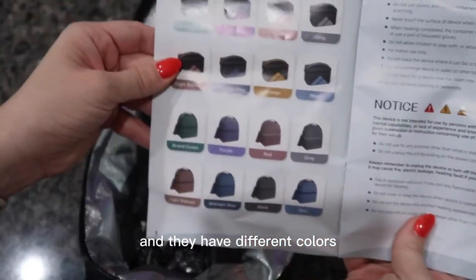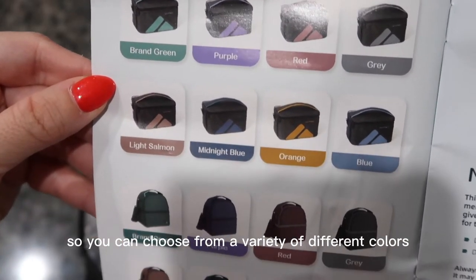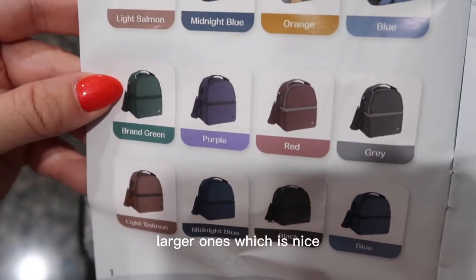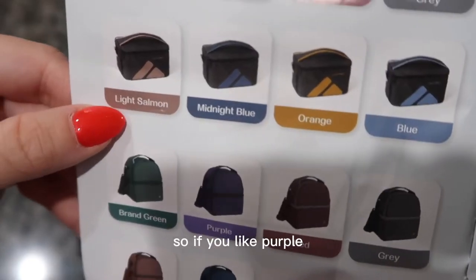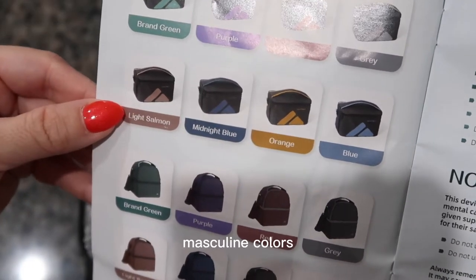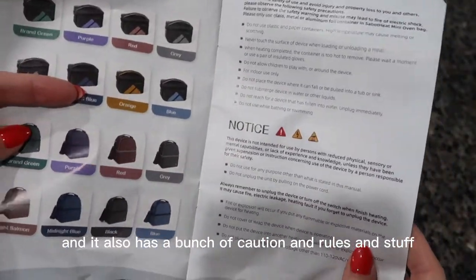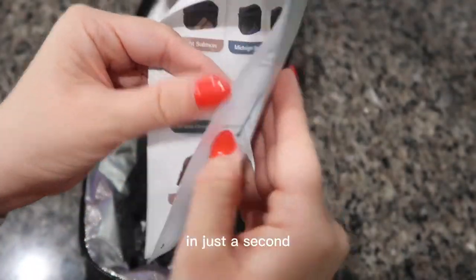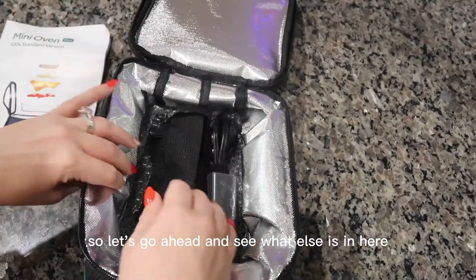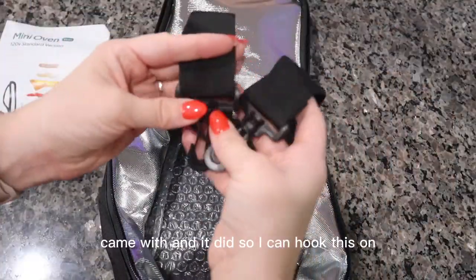They have different colors you can choose from. They also have different bags — probably larger ones, which is nice. If you like purple, they've got purple, red, gray — masculine colors, feminine colors, whatever your preference is. It also has caution and rules which I'll read before continuing. And here's the strap it came with, so I can hook this on to make it easier to carry in case you're carrying a bunch of stuff.